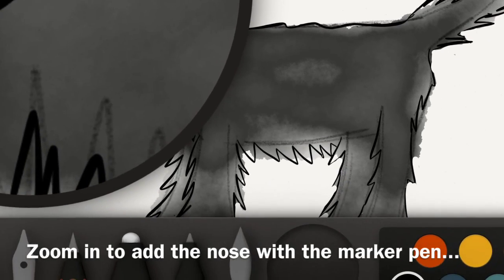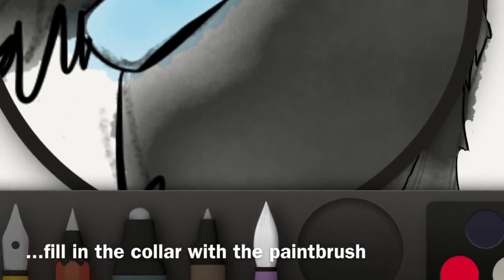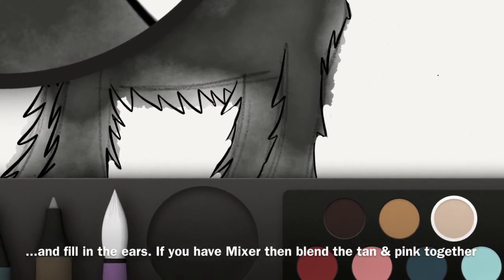I zoom in to add the nose with the black marker pen, fill in the colour with the paintbrush in any colour of your choice. Add the eye with the black marker pen and fill in the ear with tan. If you have the mixer, you can blend the pink and tan together — that will create a better colour.